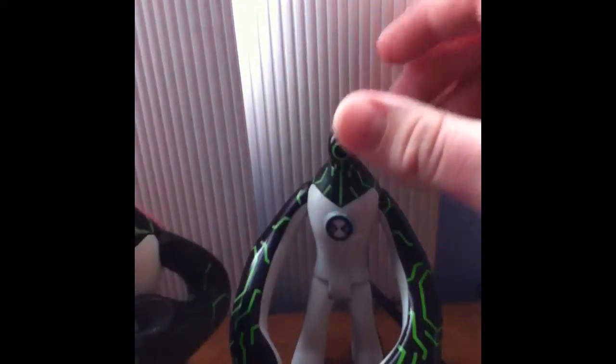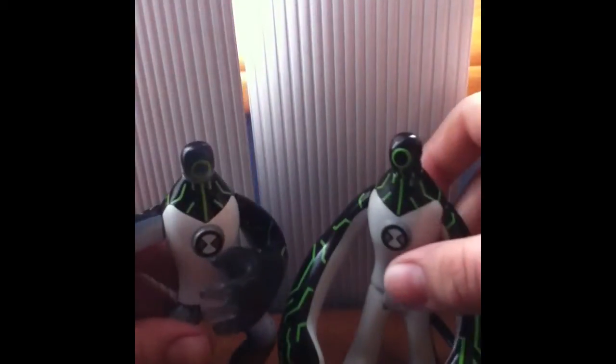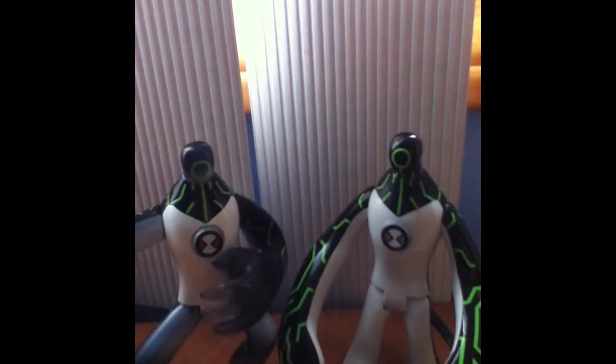They're both really cool figures and I highly suggest you getting this guy. That's it for today and we'll have another video up for tomorrow. I'll see you guys with the next video — have a good day and bye!